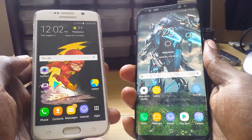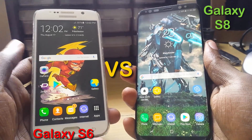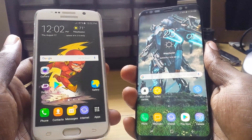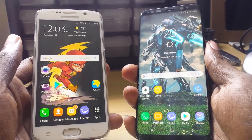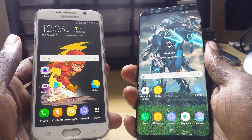Hey guys, today we have a showdown between two Titans. We have the Samsung Galaxy S6 on the left side, and on the right side we have the Titan, which is the Samsung Galaxy S8. We'll have both of them clash to see how well they perform in comparison to each other. Stay tuned.